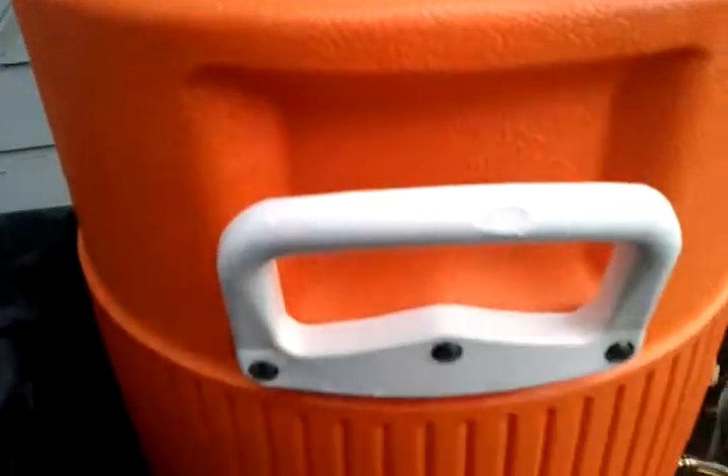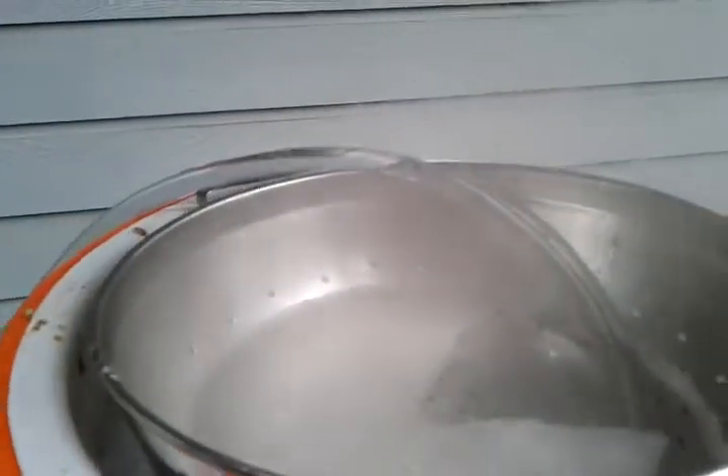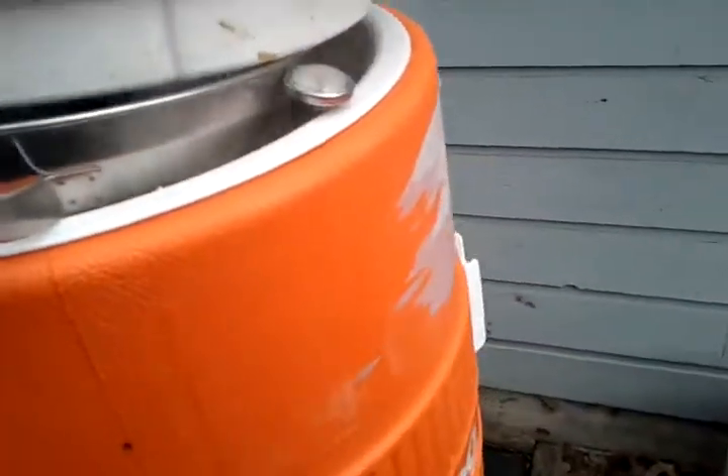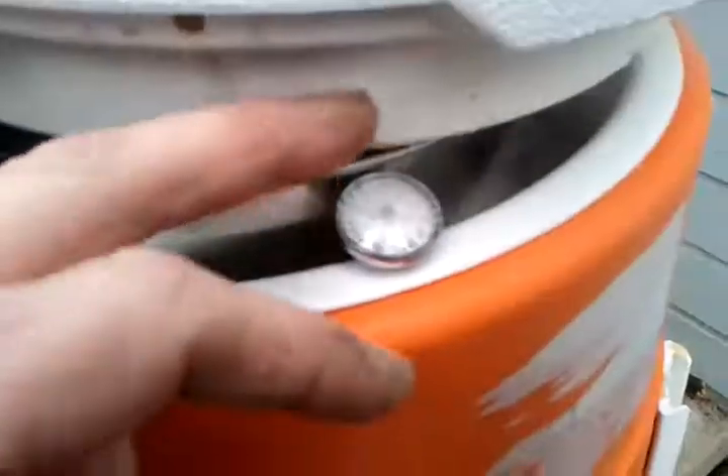Mash tun — another 5-gallon igloo cooler. Got a colander in the top where the water goes in, and a little thermometer. It's fogging up, sitting right about 180°F right now on top.